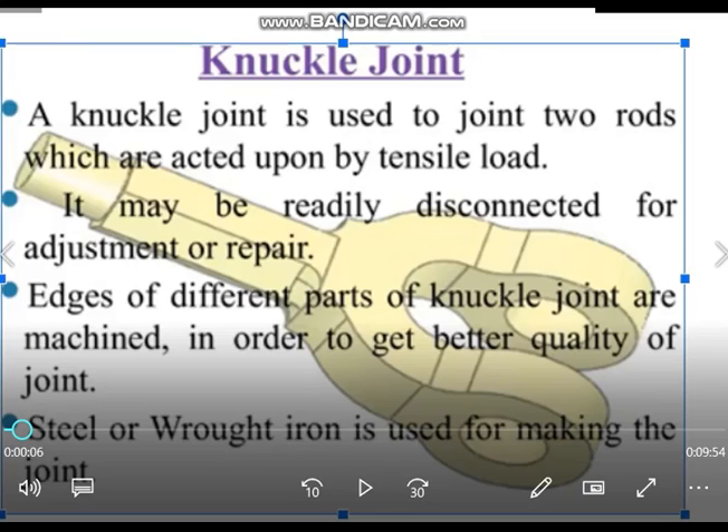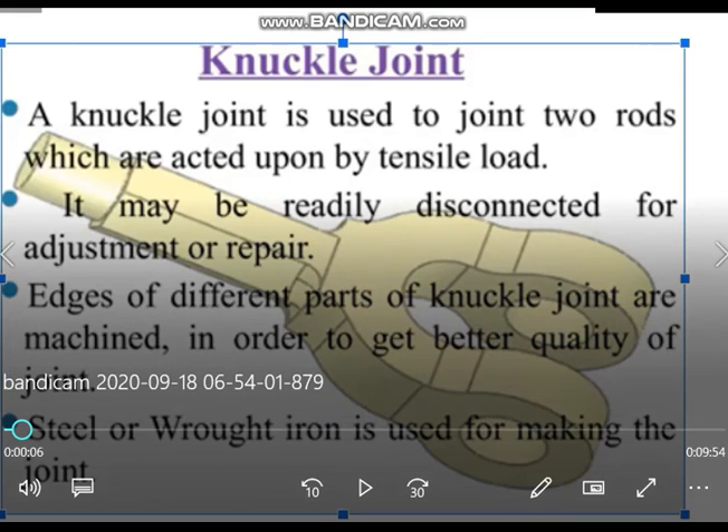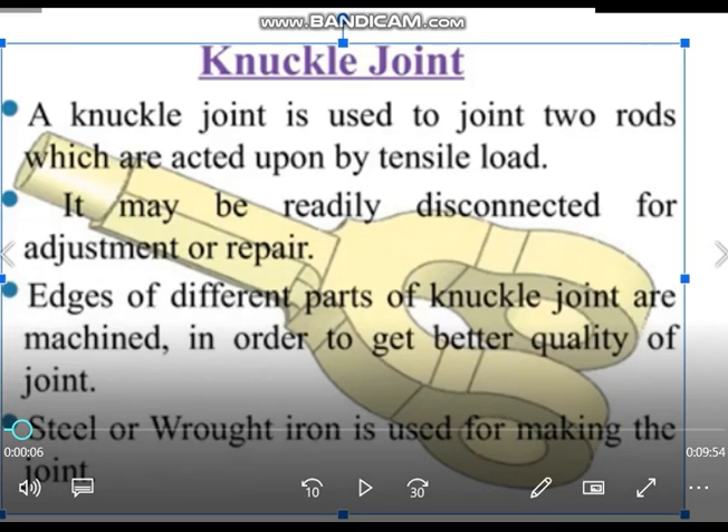The knuckle joint is used to join two rods which are acted upon by tensile load, and also compressive loads. Only rotation it will not accept. It may be readily — meaning easily — disconnected for adjustments or repair. These knuckle joints may be made by blacksmithing or forging, so the edges should be machined; otherwise you will not have smooth edges and better quality joints. These are made of steel or wrought iron, and mostly carbon steel is the material used.